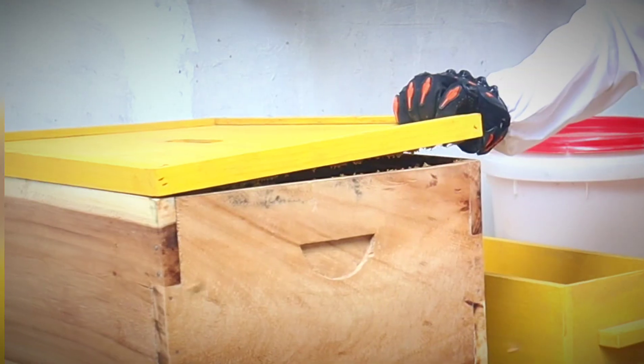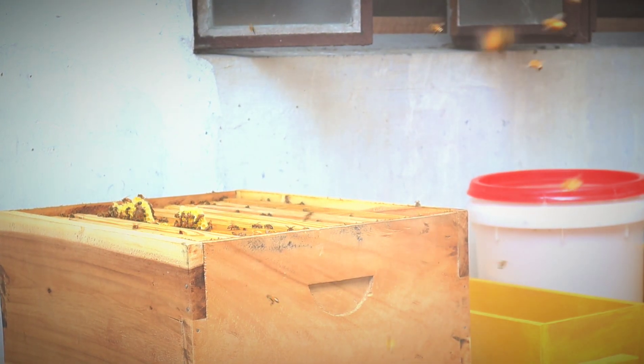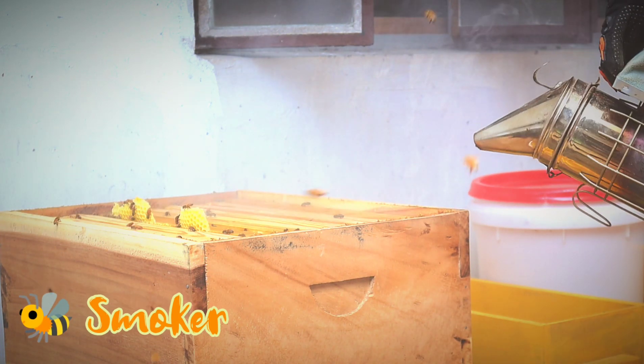Bago tayo makaharvest ng pure raw honey, kailangan natin i-check ang mga honeycomb frames kung pwede nang ma-harvest. Pero bago mangyari yan, kailangan muna gumamit ng smoker para hindi tayo ma-sting ng mga bees.